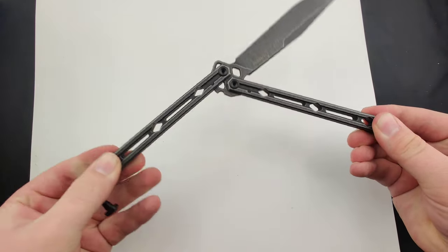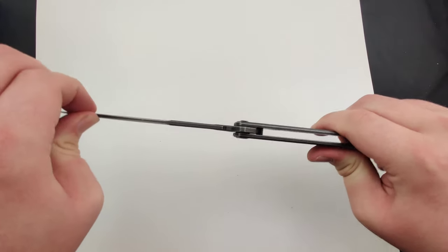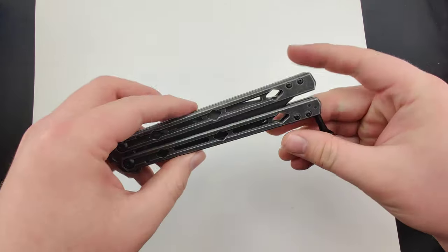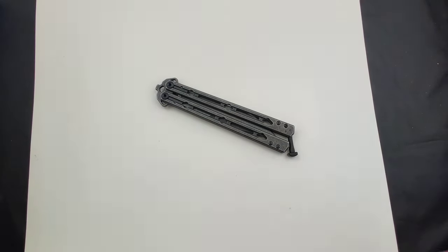Super smooth with no play at all. Get yours today before they're gone at Blade Ops.